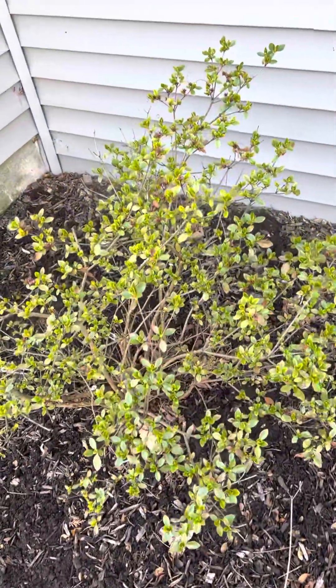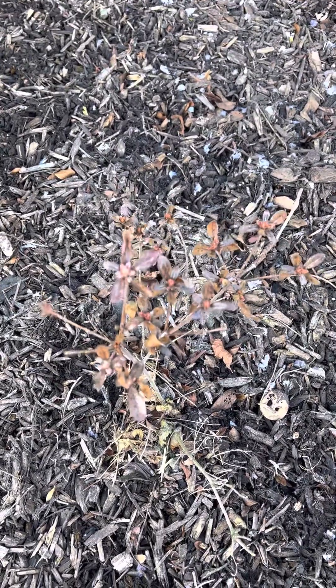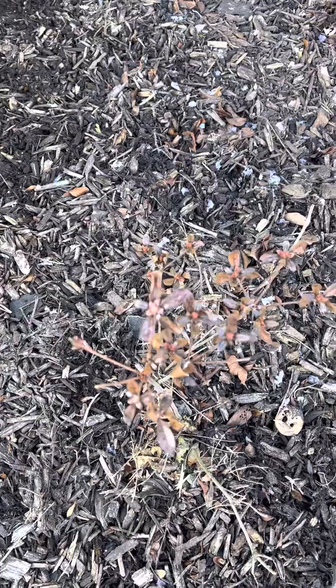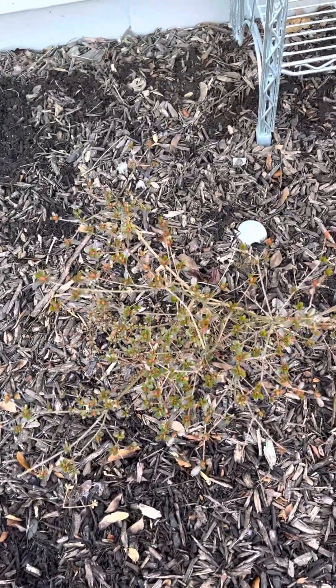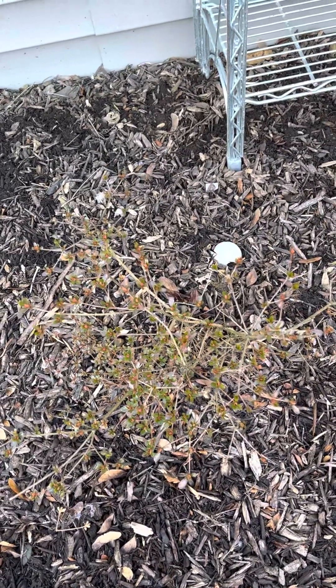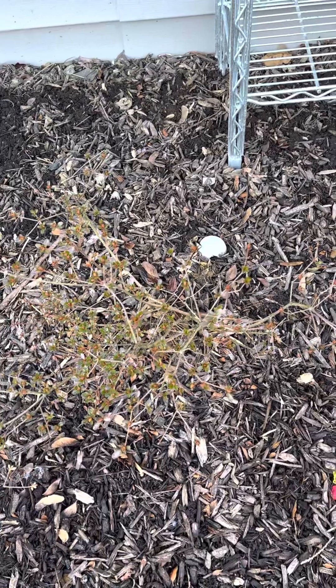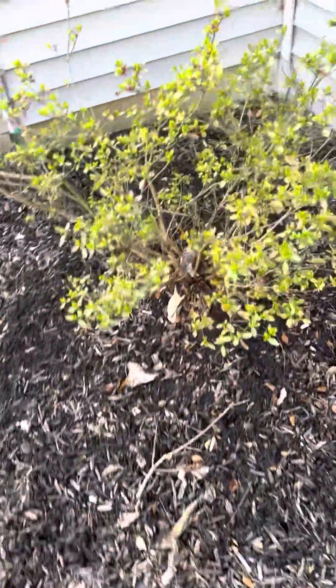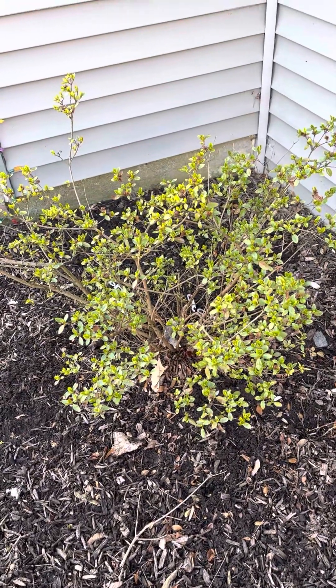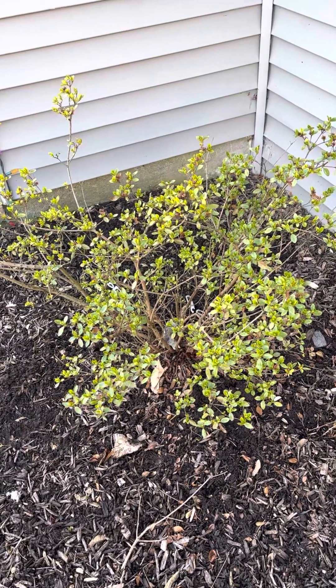These are azaleas. This one's actually looking pretty good. Then we have another azalea — unfortunately this one's not doing too good. I don't know if deer are coming through here or just people stepping through the beds, but something's going on with the azalea. Try to get some holly tone on these — you can buy it at your local nursery or garden center. Just sprinkle it around the azaleas and work it into the soil a little bit. Watch out because azaleas have short root systems, so don't scratch it in too much — do it very lightly.